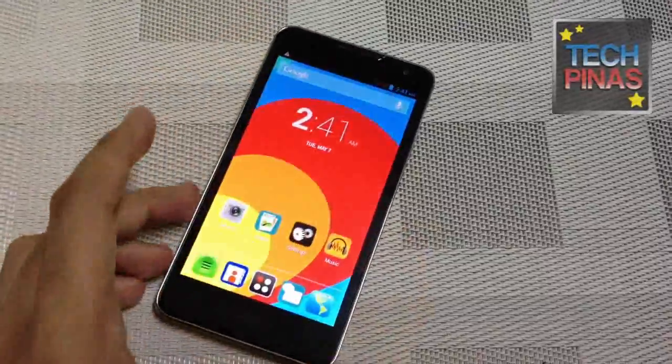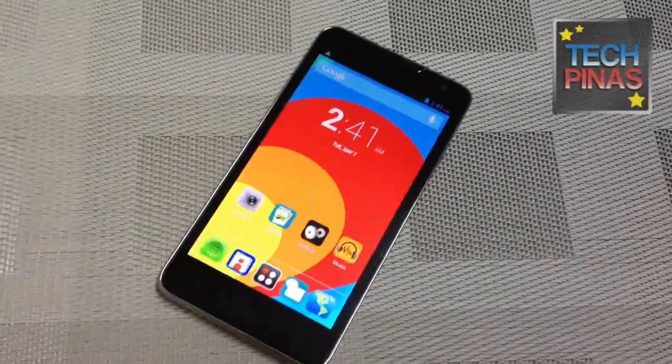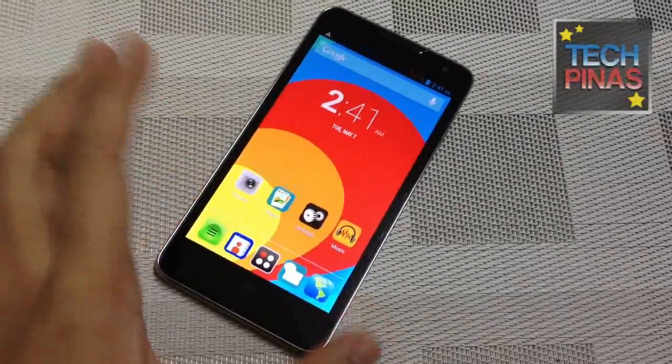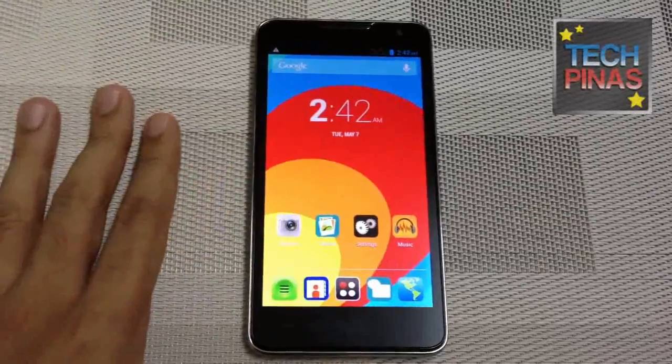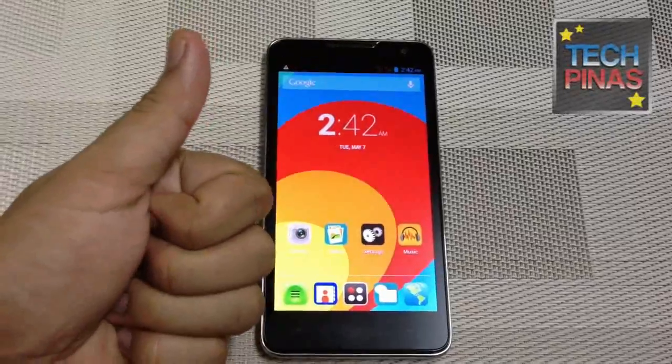That's Oplus. For those wondering, Oplus is an American brand. They're bringing their Android devices to the Philippines, seeing that the Philippines is one of the booming markets for such devices. There's more info about that on TechPinas soon. But for now, thumbs up!